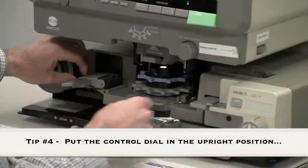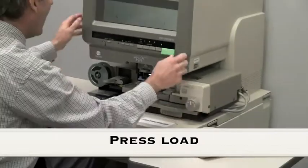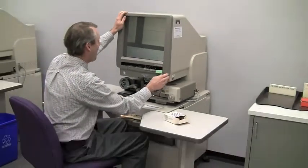I close the door and load the film. Now we can see the image, but it's not quite ready for us to read.